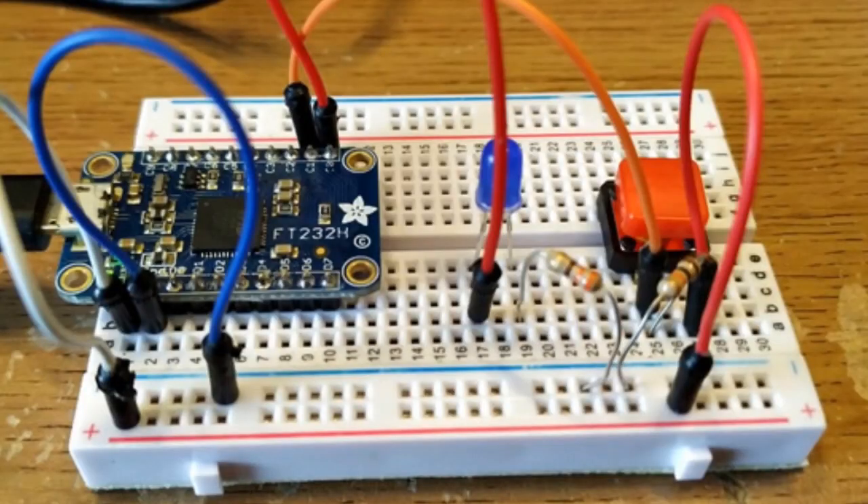This is the FT-232H. Les posted about this and showed a bunch of cool things you can do with CircuitPython on a desktop computer — controlling things without even using a microcontroller. CircuitPython libraries for any PC.